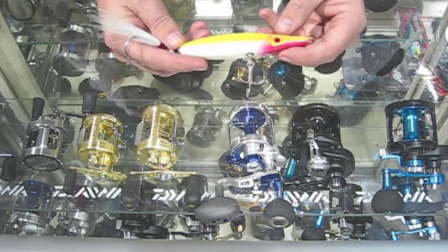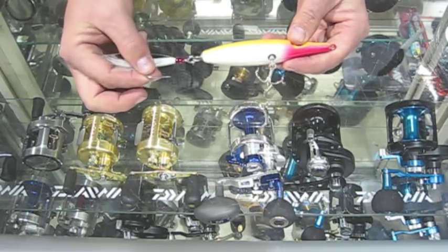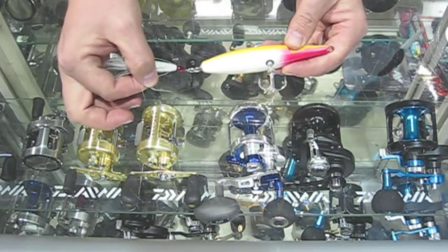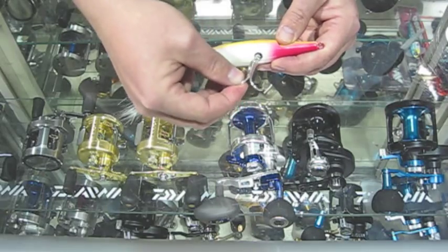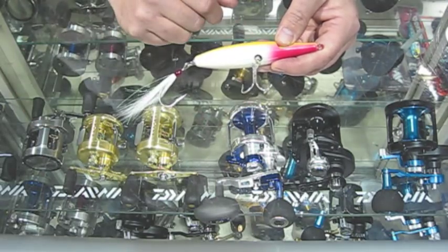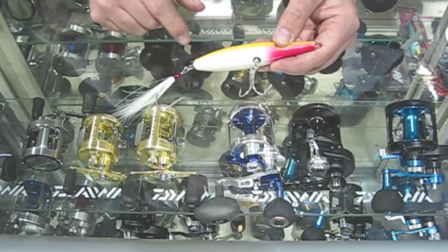This is actually a shorter version of their Needlefish. It uses a Mustad-dressed stainless sidewash hook in the back, and their 3X-strong treble on the front, Spro swivels, through wire.